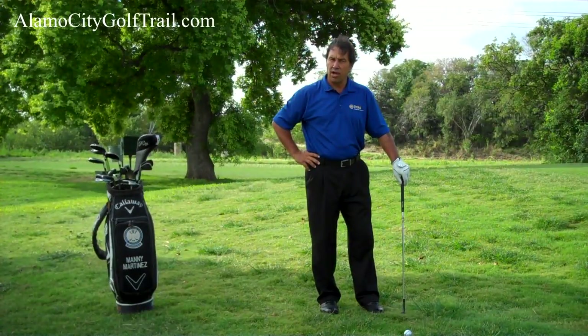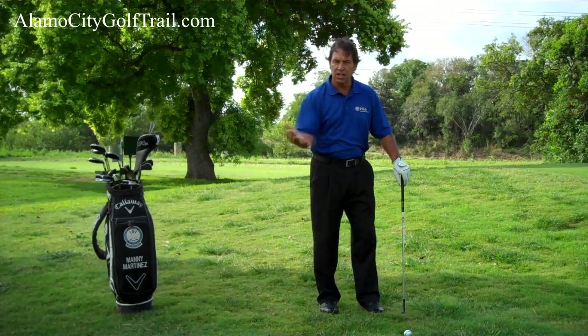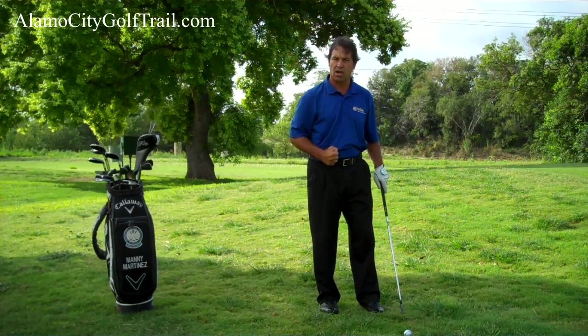First of all, you've got to have either a lob wedge or a sand wedge, and recognize that both of them have a bounce on them. We need to have clearance to get underneath the ball in order to make the ball run up the groove so we can get it up on the green and stop right away.